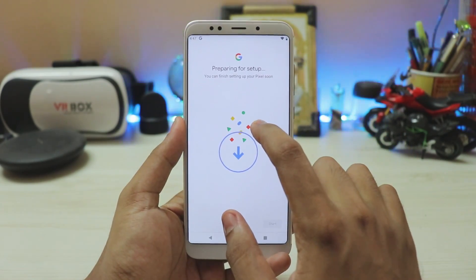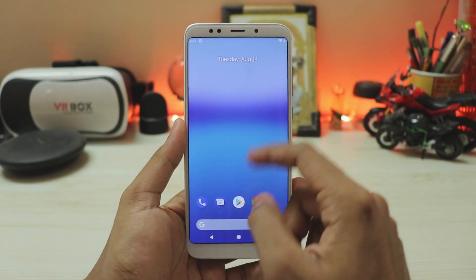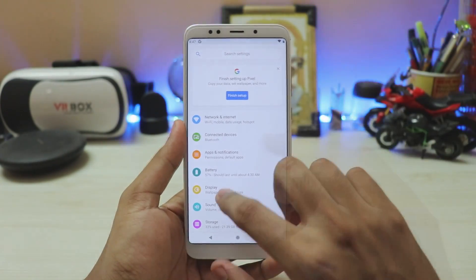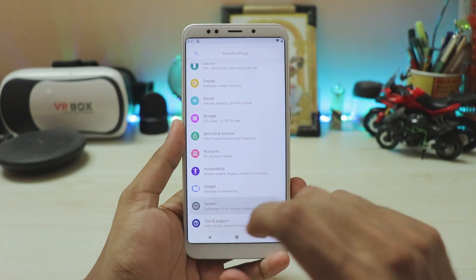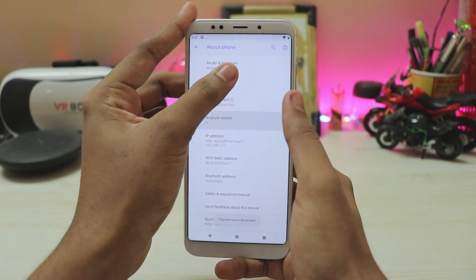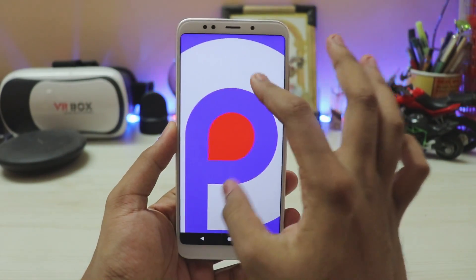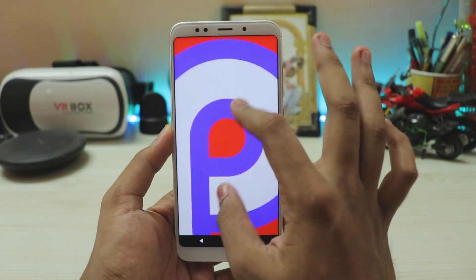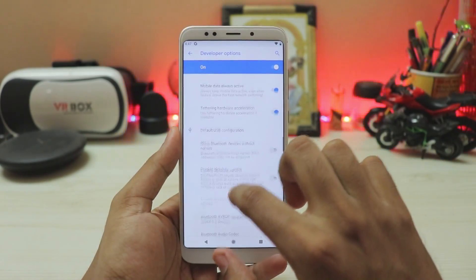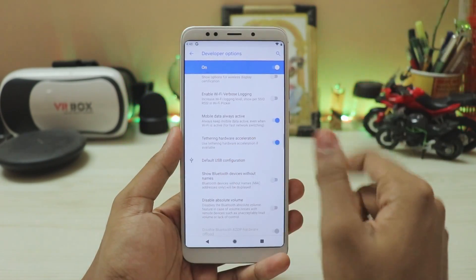Let's complete the setup. To fix the MTP — the connection between you and your PC — go to system, about phone, tap the build number a few times to unlock the developer options. Let's also take a look at Android 9. Then go to advanced, developer options, scroll down until you find default USB configuration, select file transfer, and that's basically it.